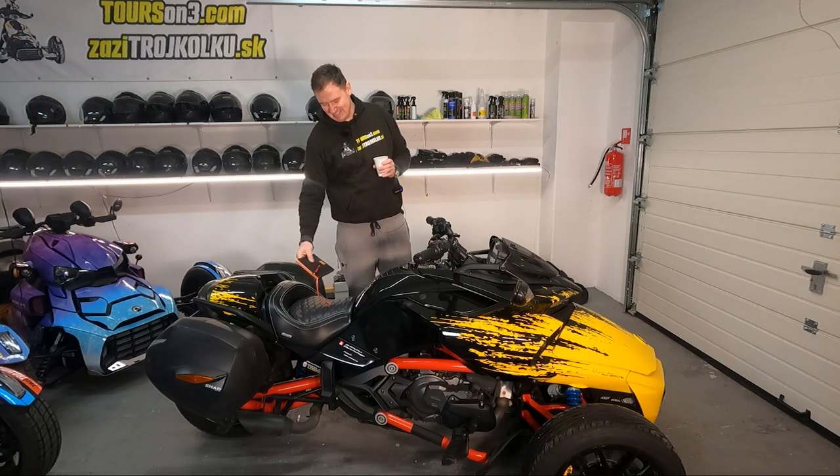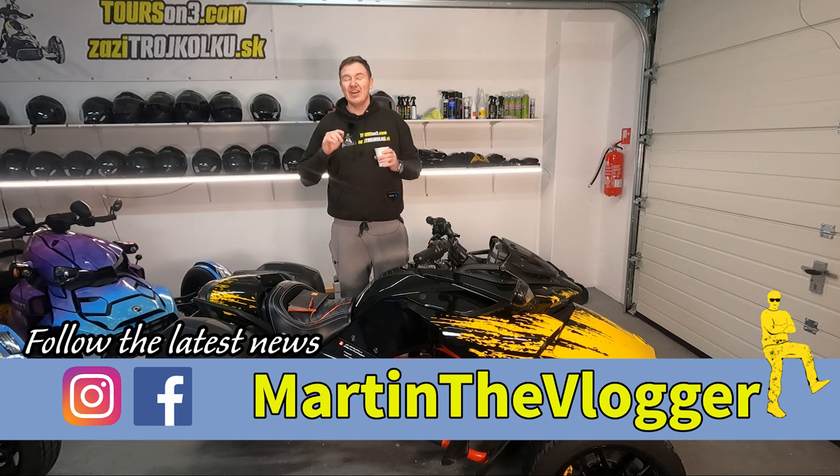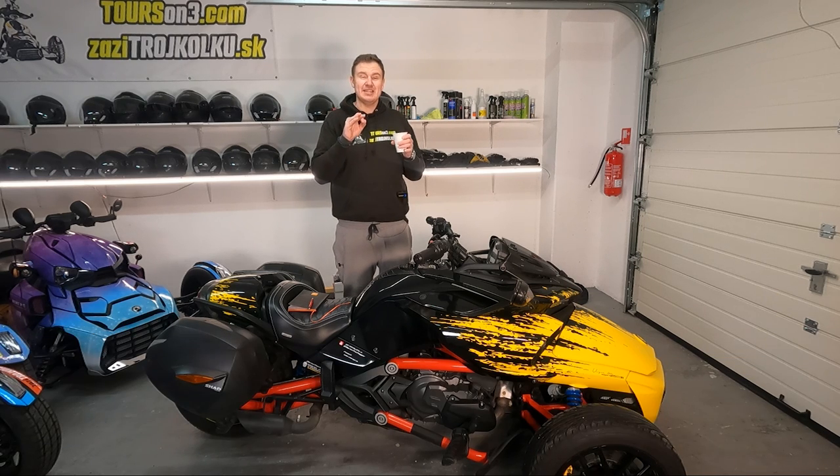Hi guys, this is your boy Martin and today I have a video for all of the F3 Spyder owners, doesn't matter which model, and all of the RT owners, and we will talk about upgrades.